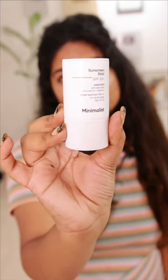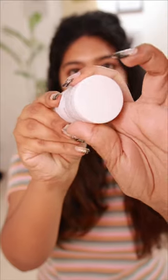We are going to be reviewing the Minimalist Sunstick, its specifications and benefits.